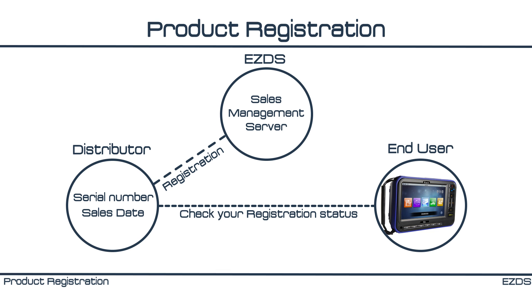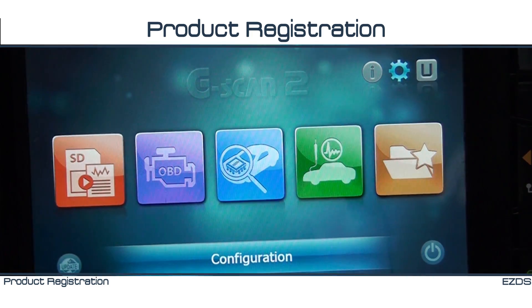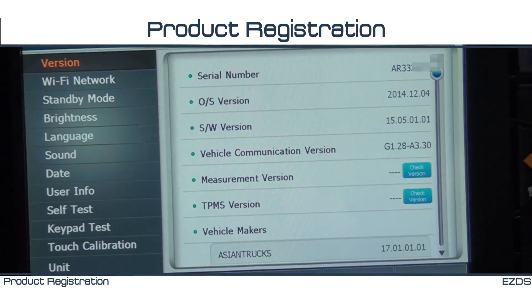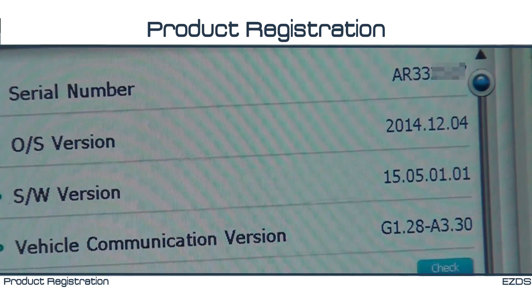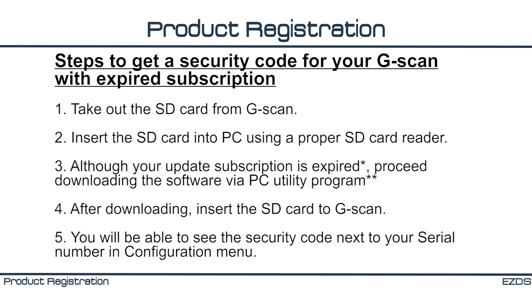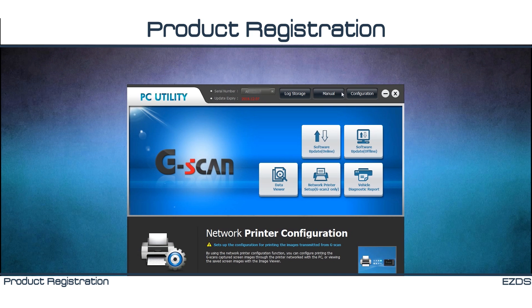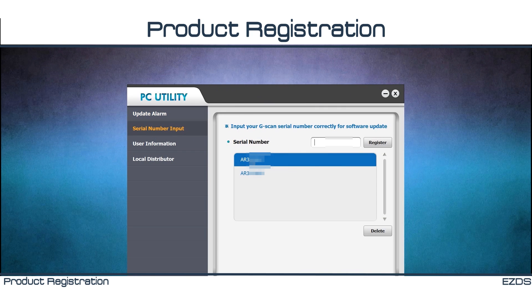In this case, you must contact your local distributor for sales registration immediately. If you have not updated your G-Scan after 2015, you will not see the security code. In that case, you would have to download the software using the latest version of PC Utility from our website. Once you download the latest software, you will be able to see the security code beside the serial number.